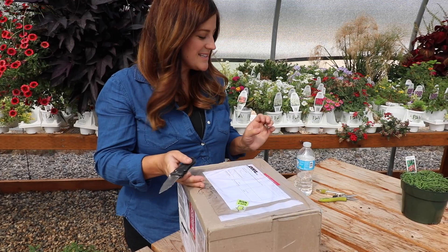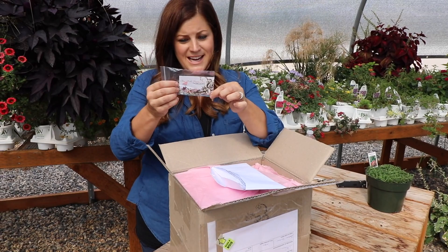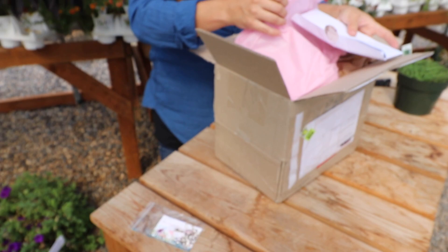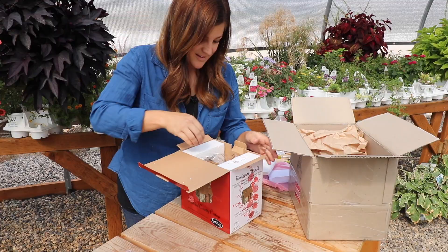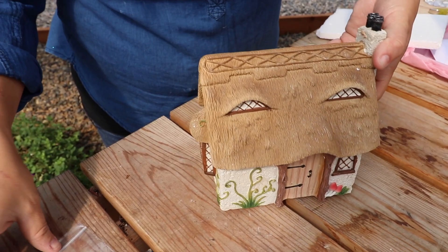I saved this box for last because it came all the way from Australia to us here in Eastern Oregon, and it's full of fairy garden things. The company is called Fairytale Gardens. This right here is the fairy house property deed — it certifies that the thatched cottage is owned by us. There's a little key. So there must be a thatched cottage in here — how sweet is that? And it's all glittery with little butterfly confetti. Here's the thatched cottage — oh, that is super cute. My deed and my key for my thatched cottage. I love little details like that.